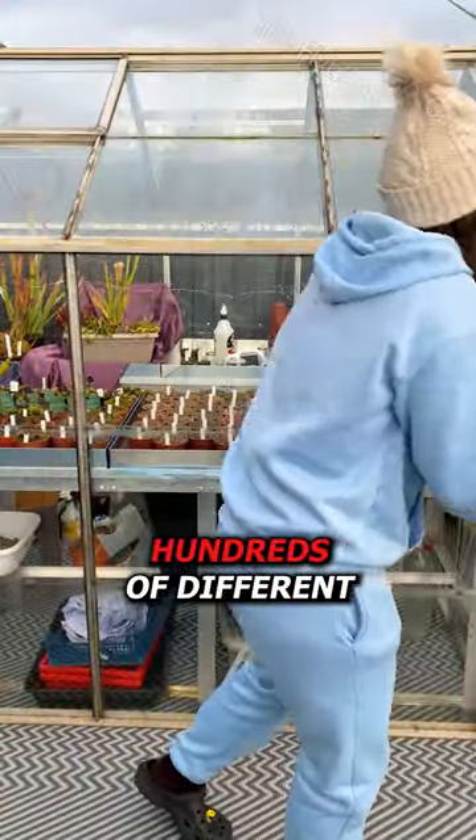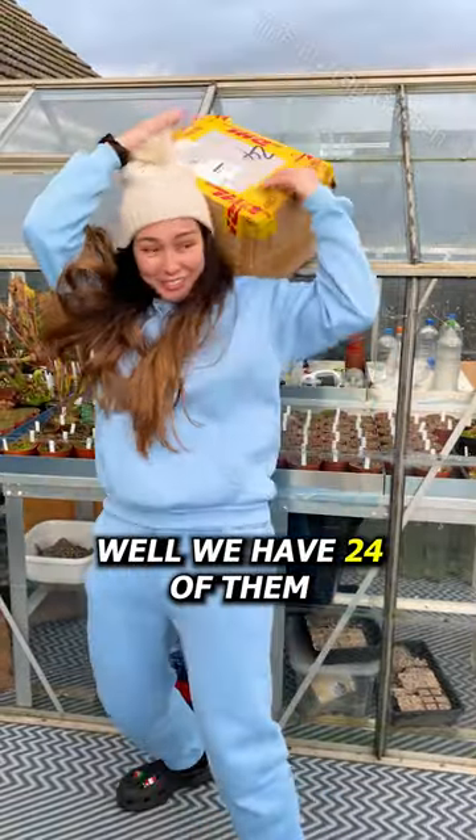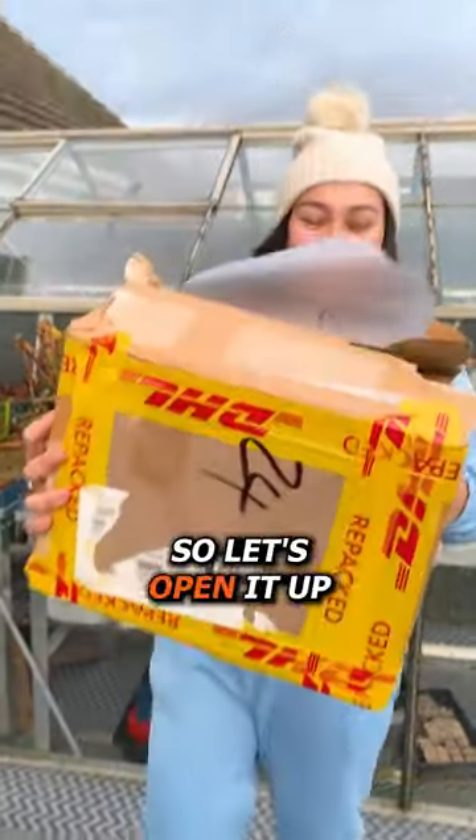Did you know there are hundreds of different Venus flytraps? Well, we have 24 of them inside this box, so let's open it up.